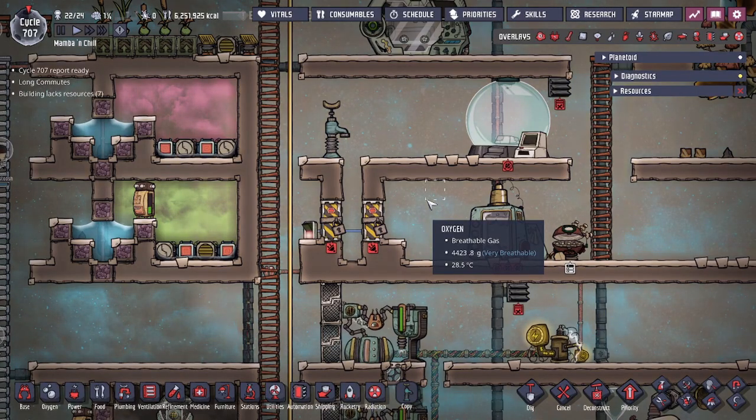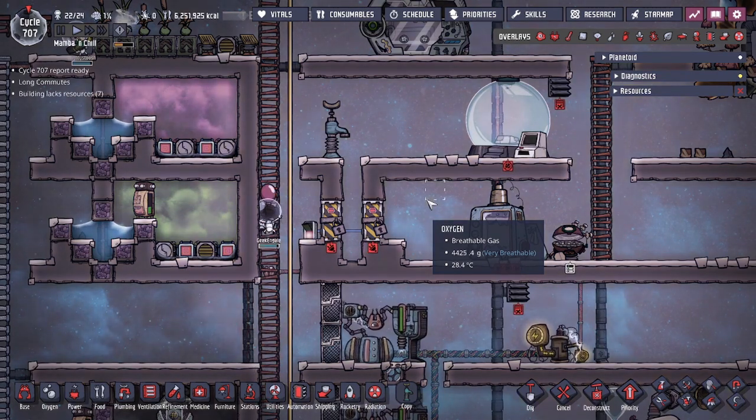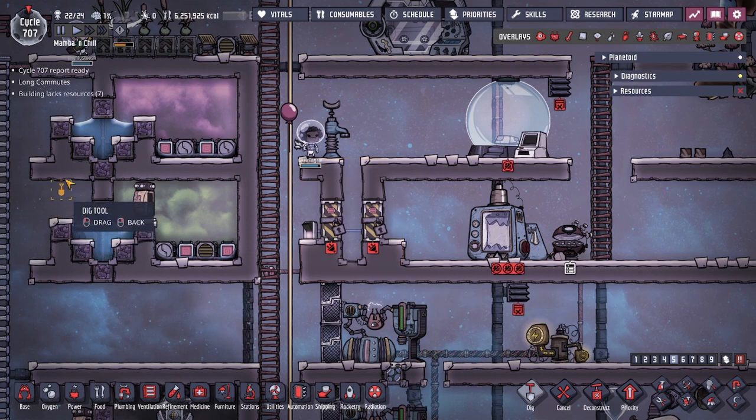Hey guys, Legit City here, and today we're going to be going over a standing liquid lock design called the three layer standing lock. The design fits in a 5.5 by 6 tile space and is going to fit in the normal hallway design for your rooms. For the most part, this is the same size as your standard liquid lock.